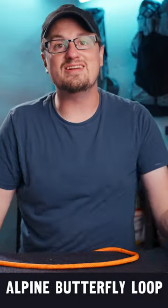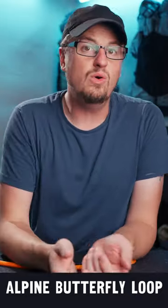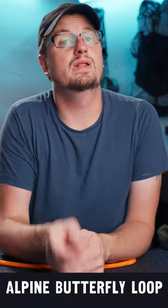So I hope that was helpful or at least entertaining. Let me know how you use your midline loops. See you later.